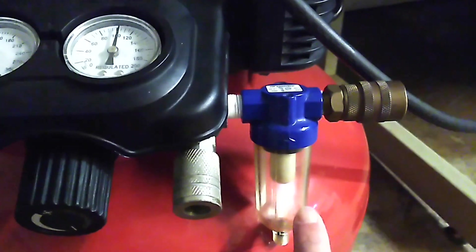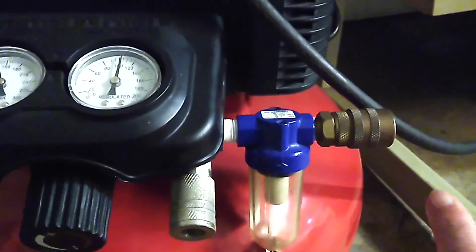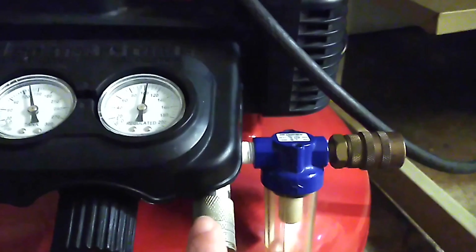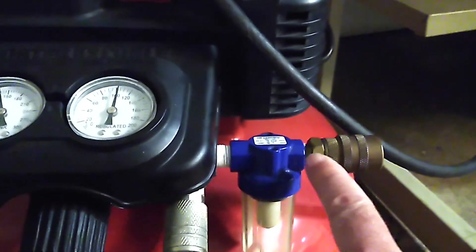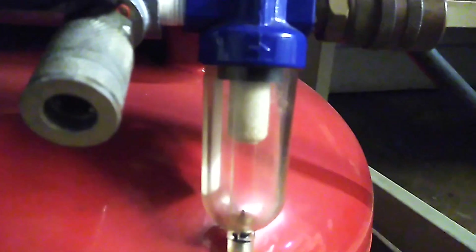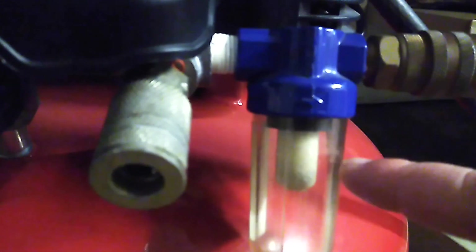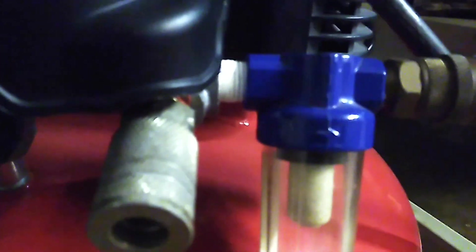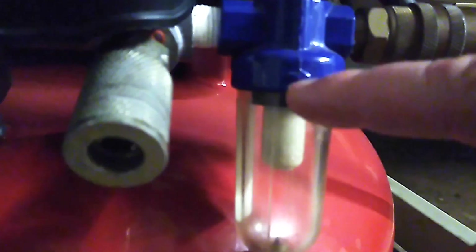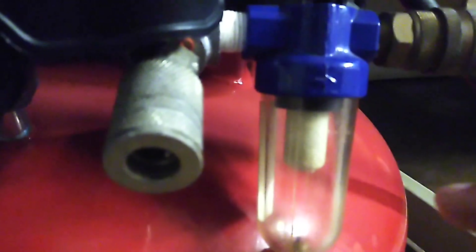Moisture traps are on almost all compressors because moisture causes the internals of air tools to rust. Inside the moisture trap is a micron stone — a stone-type filter. When the air comes out of the compressor, enters the container, and tries to exit, the micron stone separates the moisture from the air. The moisture collects in the bottom of the bowl and clean air comes out to your air tools.